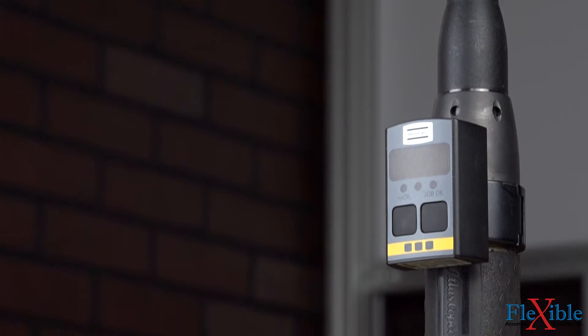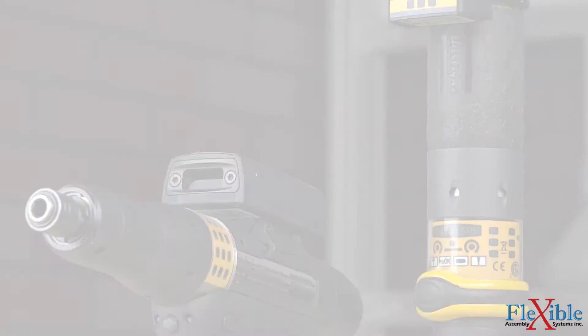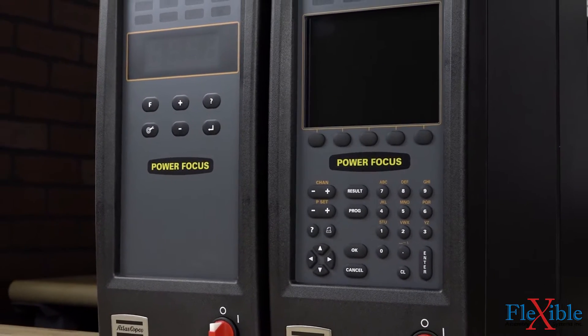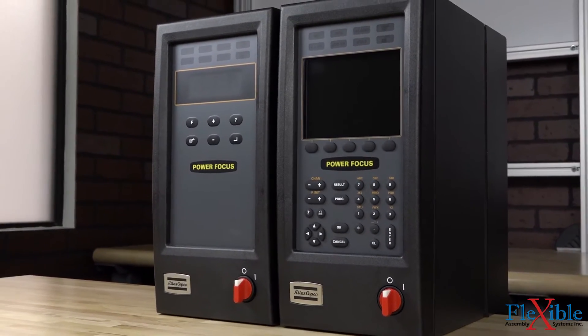Accessories such as a barcode reader or program selector can be attached via the STB accessory bus. Take advantage of the STB's full process control and traceability by connecting to a Power Focus 4000 or IRC Focus controller.